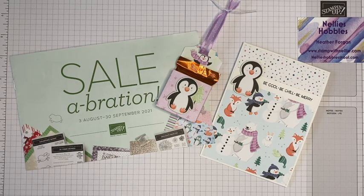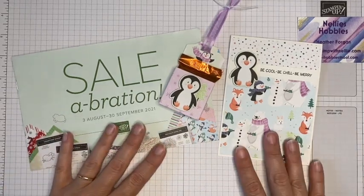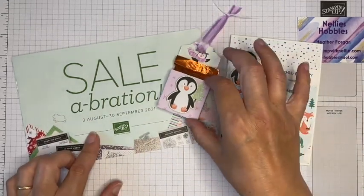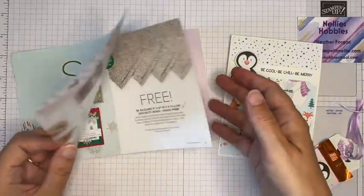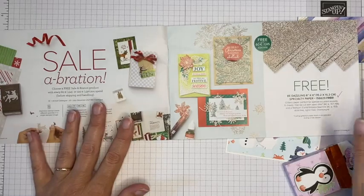On the first Saturday of the month we make something new to share with each other and with all of you. This month we are celebrating Sale-A-Bration, which started on the 3rd of August and runs to the 30th of September. Sale-A-Bration is where, if you have a qualifying spend during this period, you can claim some free products.